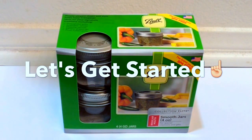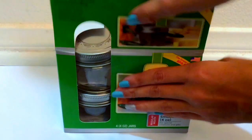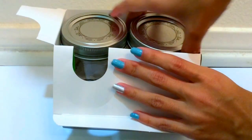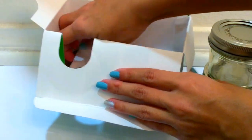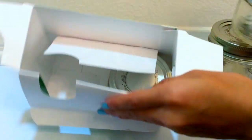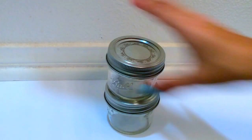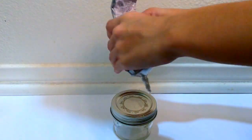You want to start off by getting three mason jars — even though the pack comes with four, you're only going to be needing three. Take out your three and then stack them on top of each other to see how it's going to look and get an idea of how you want it to be.